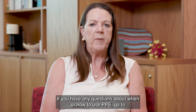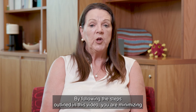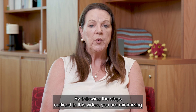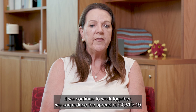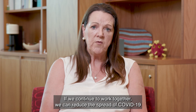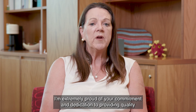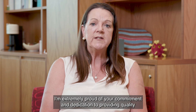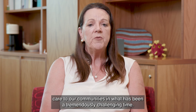If you have any questions about when or how to use PPE, go to health.gov.au. By following the steps outlined in this video, you are minimising the impact of COVID-19 and preventing its spread. If we continue to work together, we can reduce the spread of COVID-19 and save lives. I'm extremely proud of your commitment and dedication to providing quality care to our communities in what has been a tremendously challenging time. Thank you.